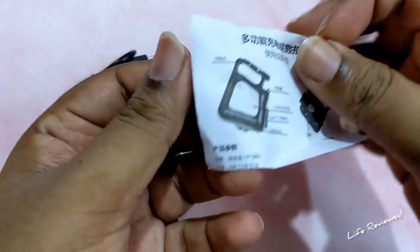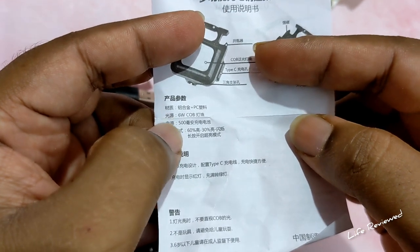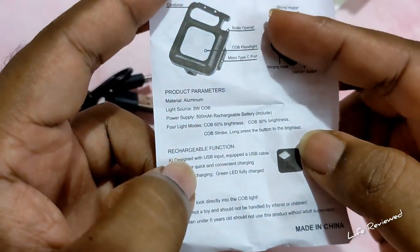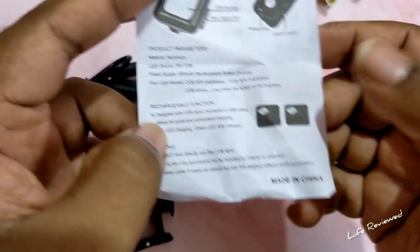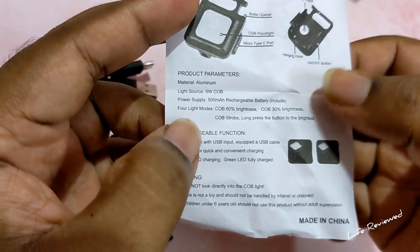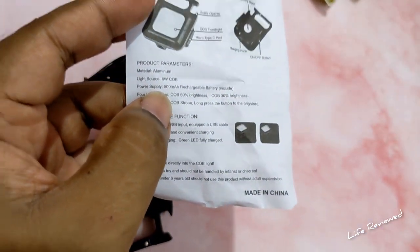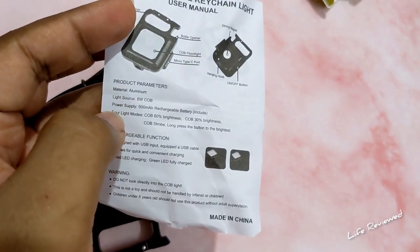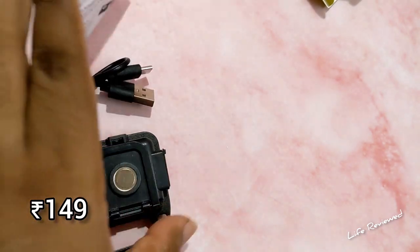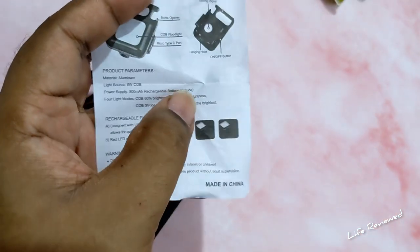Obviously it's a Chinese product so the manual is in Chinese. It's Type-C, six watts. The English listing mentions: bottle opener, carabiner, strong magnet, hanging hook, and on/off button. It says 500mAh here, but on Amazon — I bought this from Amazon, I'll put the link below — and the best thing is I got this for just 150 rupees. Yes, you heard that right. It has an aluminum metal body.